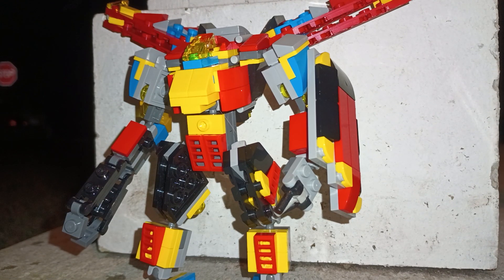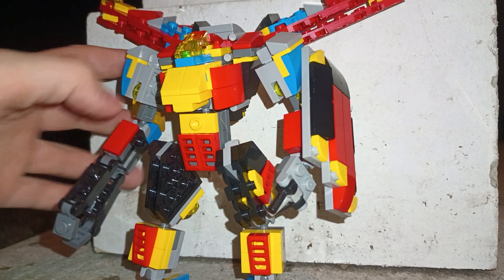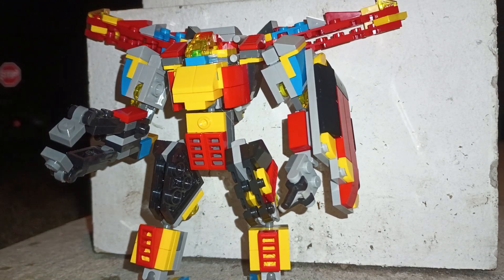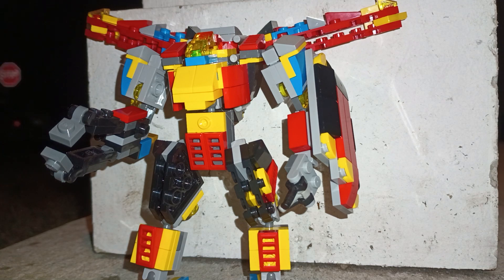Now we're back. So basically this is a Lego — I got two other Lego sets, super robot Lego sets, and I combined them both into this big thing.